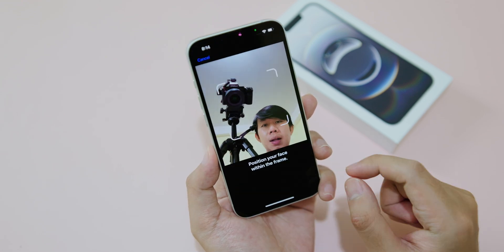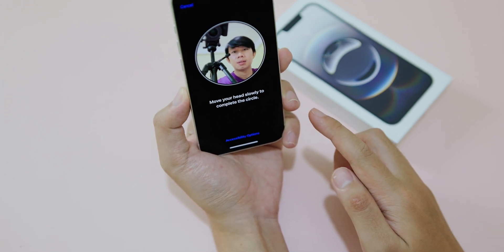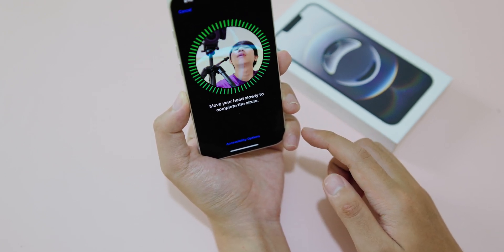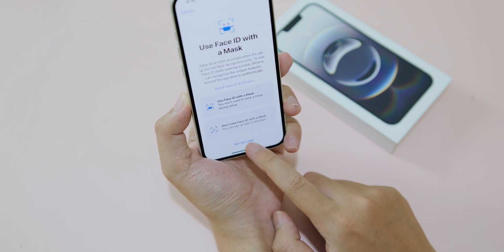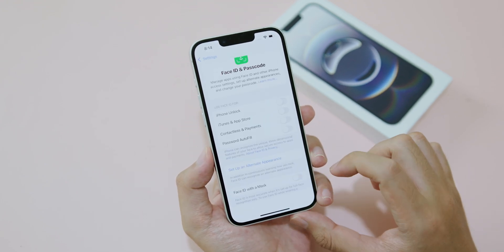Click on Get Started and then you can scan with your face — move your head around like that. Then click on Set Up Later and click on Done.